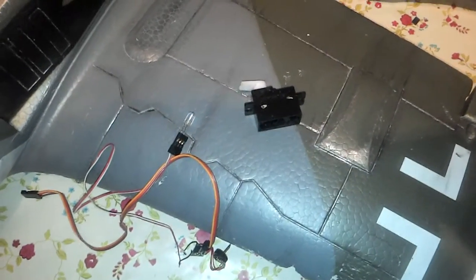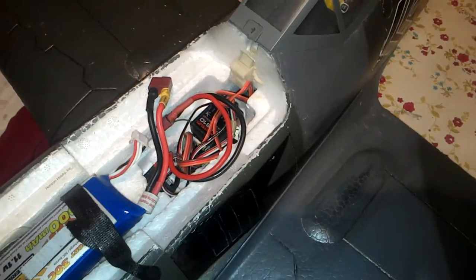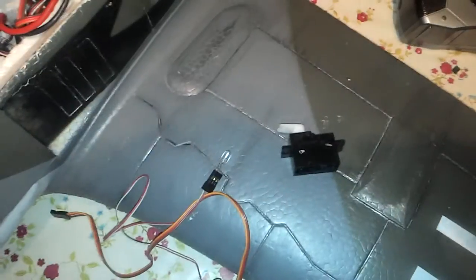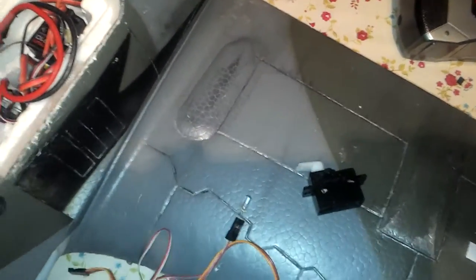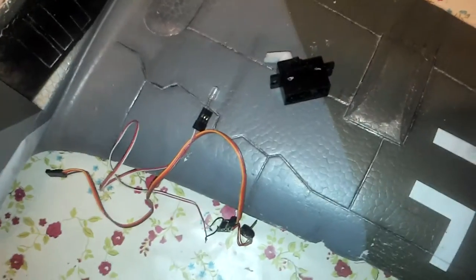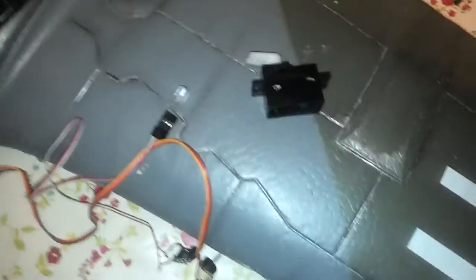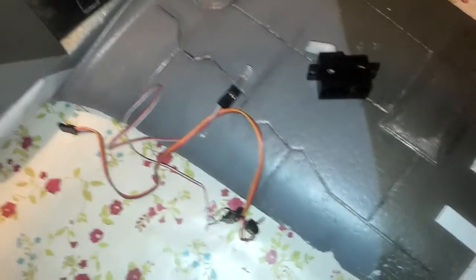Hey guys, just a quick video showing how to make a remote on/off switch for your receiver, whether it be on your radio car, radio airplane, or whatever receiver you've got — it should work. I did a quick search and found a great video by user Money Pit DBG who explained how to make this switch setup. Thumbs up to you Money Pit — it's very simple, so I thought I'd put out a quick video as well.